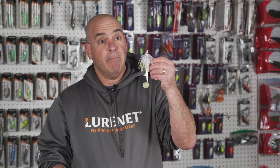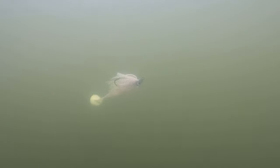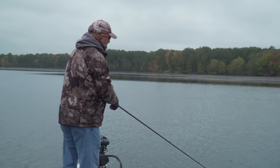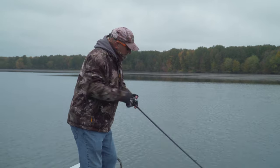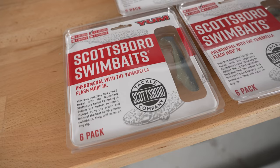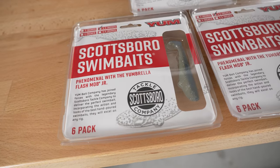The next set of trailers are near and dear to my heart because I love fishing them in cold water, but you can also fish them in the summer. The first one is the Yum Pulse Minnow — as you know from past videos, I fish this combination a lot in the wintertime.